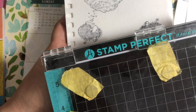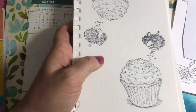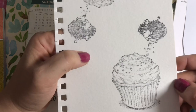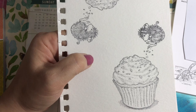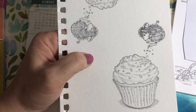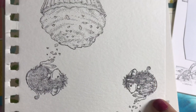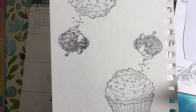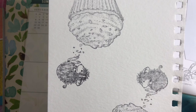I used a stamping tool called Stamp Perfect — though they had to pull it from the shelves at Michaels due to a copyright infringement lawsuit. I noticed that a lot of the images had a very heavy line and some images weren't fully inked — like this little mouse right here where the image doesn't come out fully. Sometimes I had to stamp twice, but some came out pretty well.